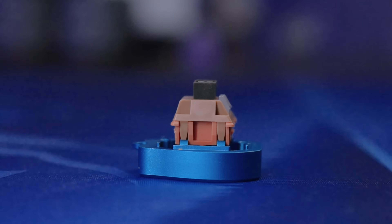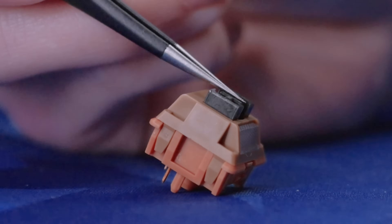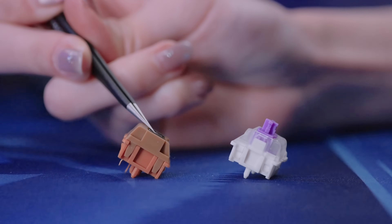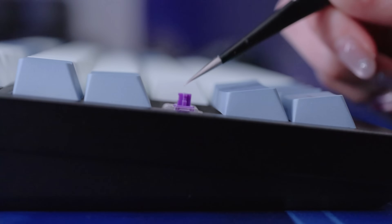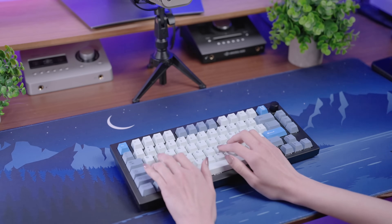On a regular mechanical keyboard, the switch has a fixed actuation point, usually around 1.9mm of key travel before the input registers. That means every single keypress takes a tiny bit of extra time to register. But with a Hall Effect keyboard, you can adjust the actuation point down to as little as 0.2mm — that's basically just lightly tapping the key, no need to press it all the way down. For fast-paced games where milliseconds matter, this means your inputs are faster and more responsive.